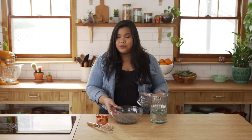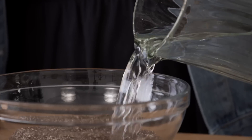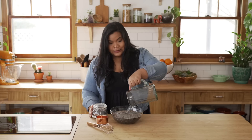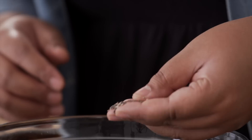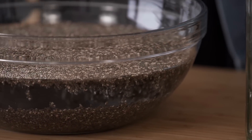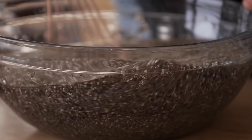It looks like this bowl's too big for this, but trust me, it is not, because we are gonna add some water to this. Chia seeds are known to absorb at least ten times their own weight. Even though these chia seeds are super, super tiny, when they absorb water they just plump up. They form this nice gel substance around each and every one, and then the inside remains crispy. So just mix these around really well.